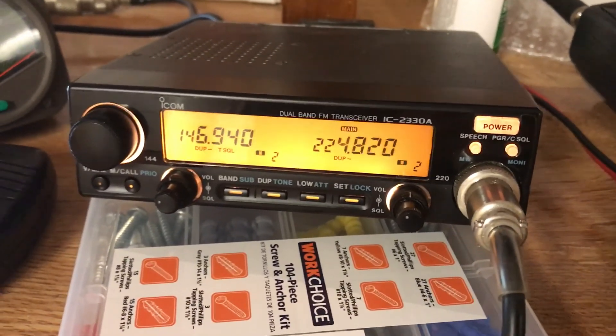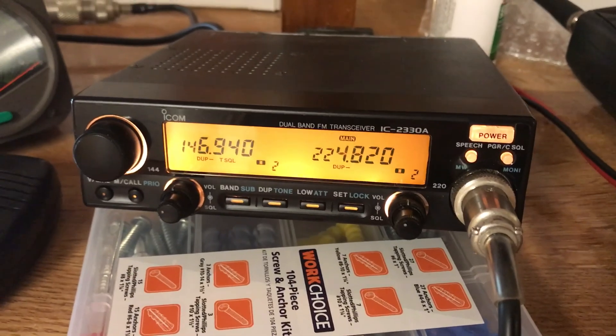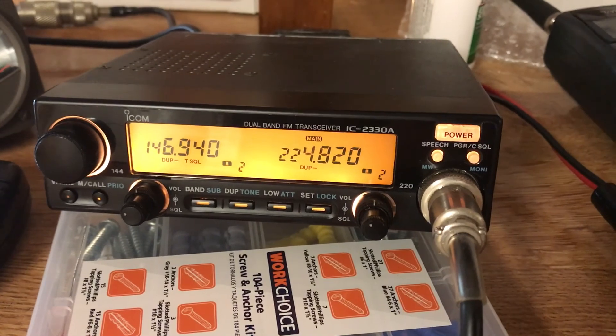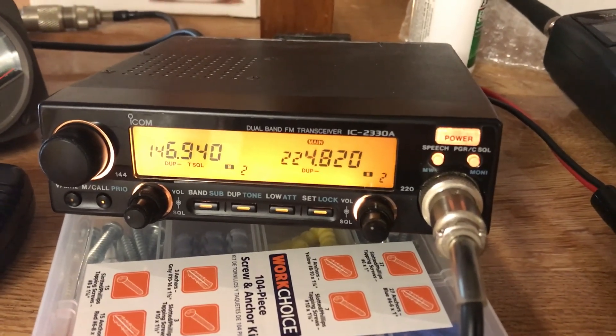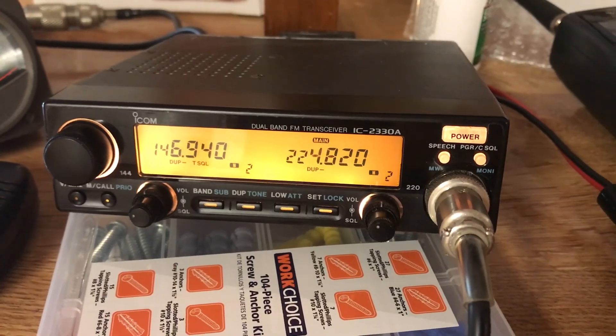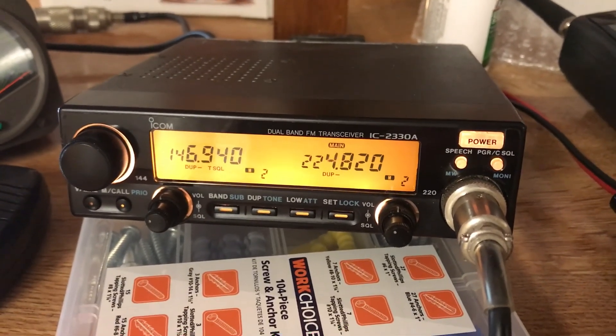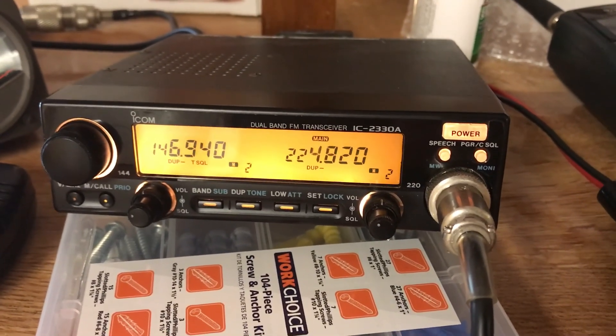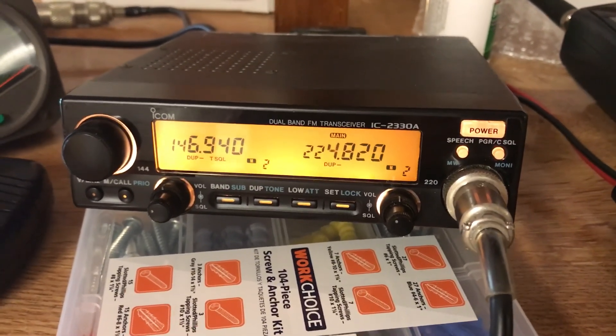He shipped it to me and it's been a solid little rig. I tried to find a video on YouTube and there wasn't a single video out there of it, so I thought I'd make one real fast — that way if anybody else in the ham radio world is interested, they can at least get a general overview of it.